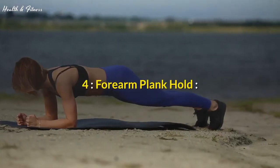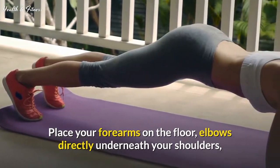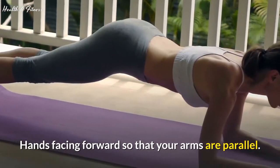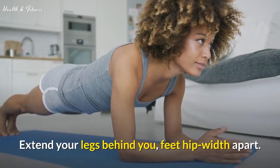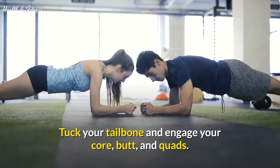Exercise 4: Forearm plank hold. Place your forearms on the floor, elbows directly underneath your shoulders, hands facing forward so that your arms are parallel. Extend your legs behind you, feet hip-width apart. Tuck your tailbone and engage your core, butt, and quads. Hold.